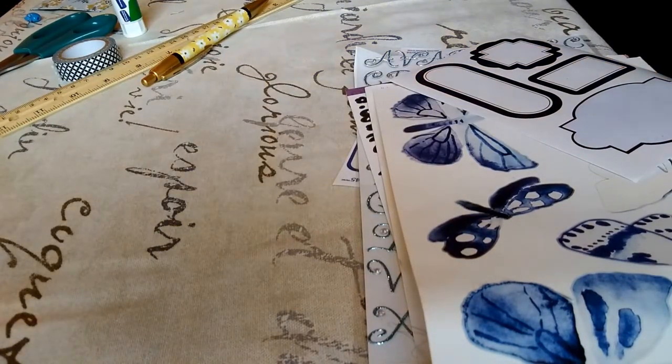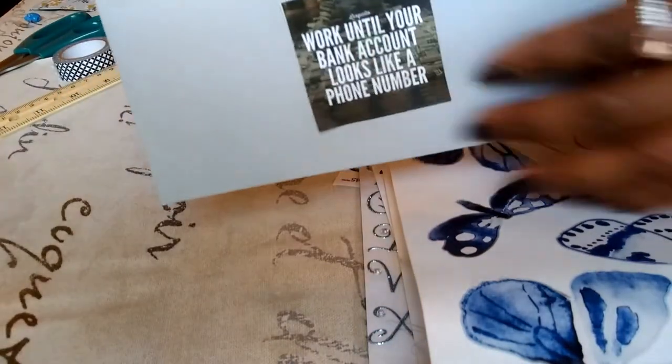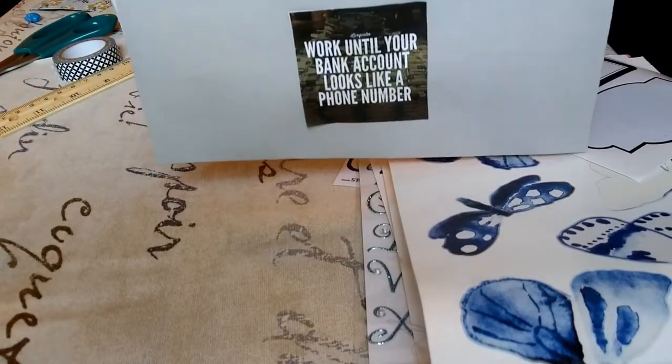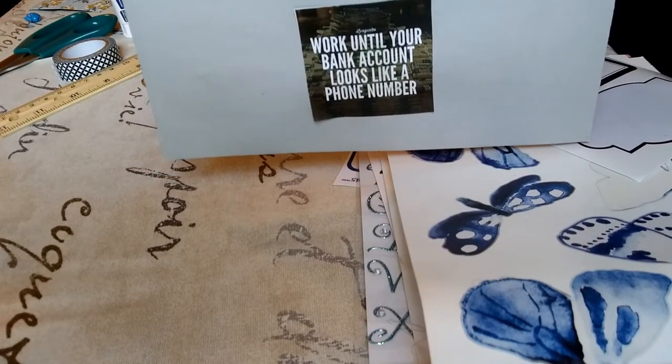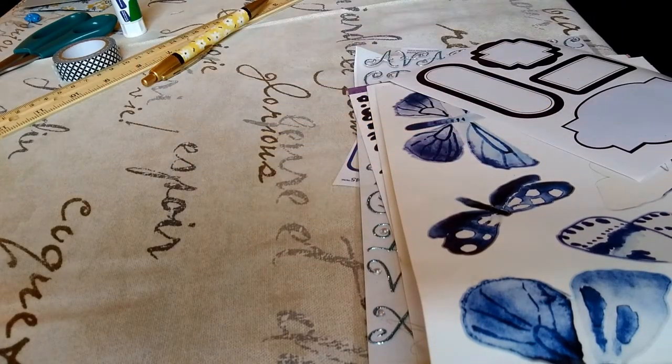Also, when you have a goal of saving money, it's good to put a motivational quote on your envelope because when you're trying to save, it's easy to get off track. We can get all the motivation we can get by doing this.